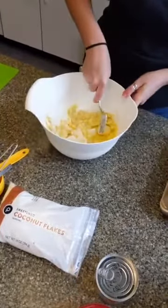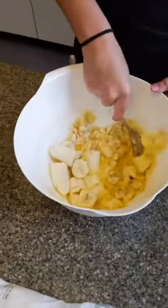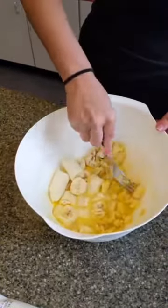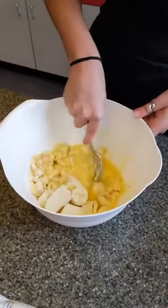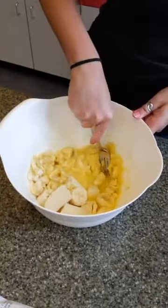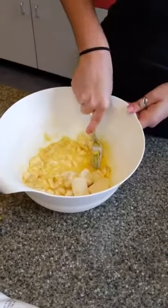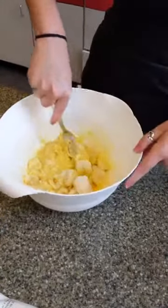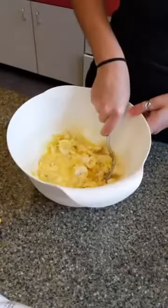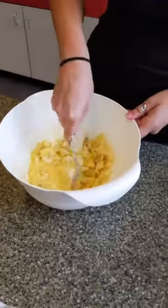Go for all those big chunks of banana and break those down — it already smells good. You know what would make this easier is a potato masher. I looked for it and I couldn't find it. You could also take a hand mixer to it, but a little elbow grease never hurt anybody. It's all gravy.